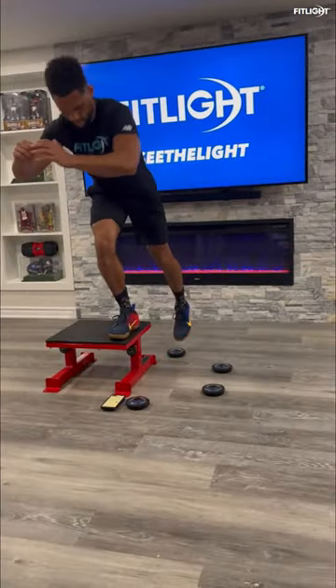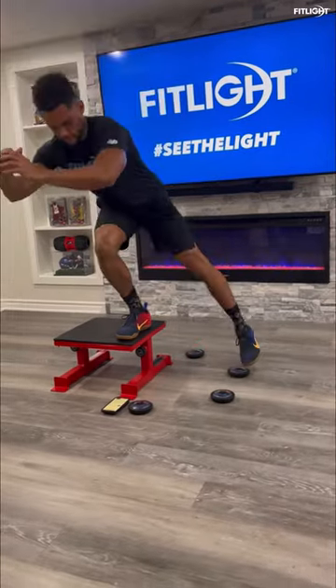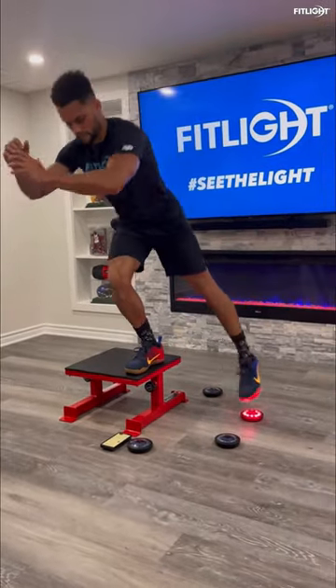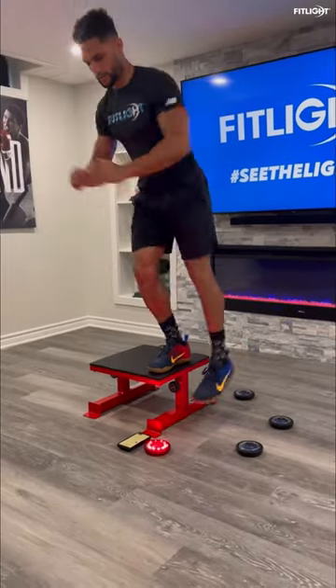To make it more challenging, add an elevated platform, which will require more balance and stabilization, developing greater single leg strength and core control.